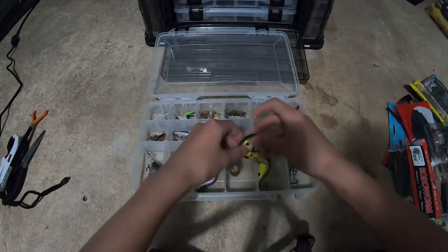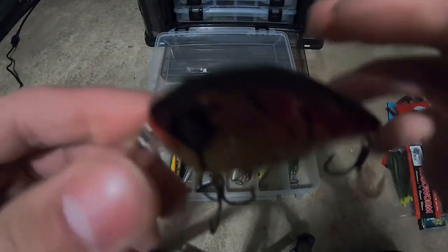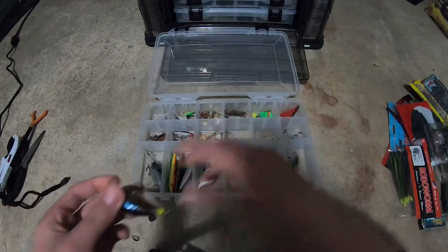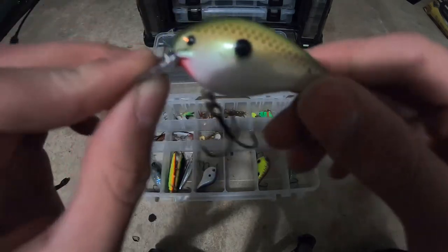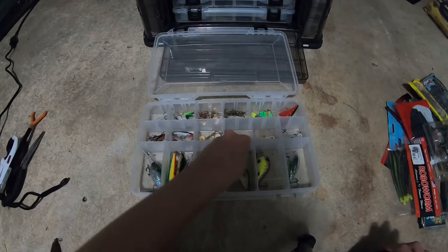Next we have three little crankbaits. The first one is a spring red crawl color — a mini Bandit from the Googan Squad. Haven't thrown that one, but I love the mini Bandits. This is the best mini Bandit for me — in a bluegill pattern, got it in the Mondo kit, works really well. And this is just a Strike King one-fourth ounce crankbait in like a green minnow shad pattern. Haven't caught any fish from it, but I'll throw it around.